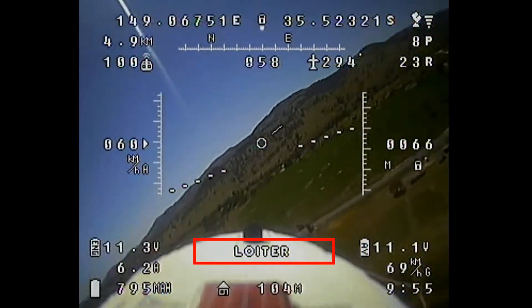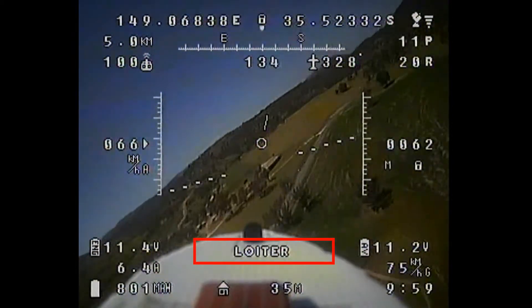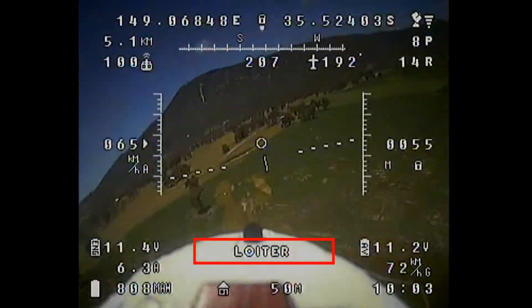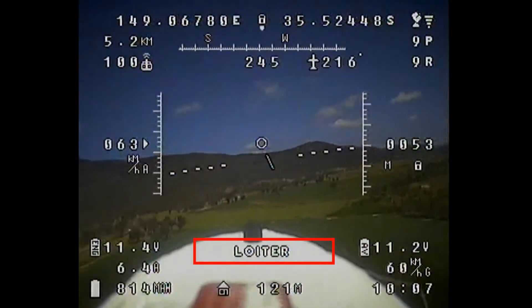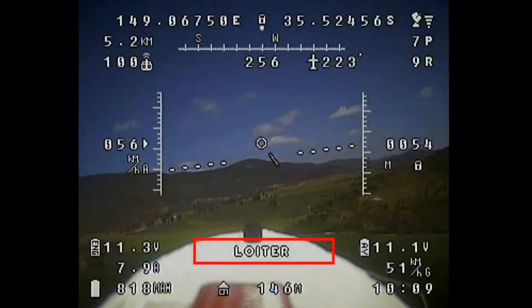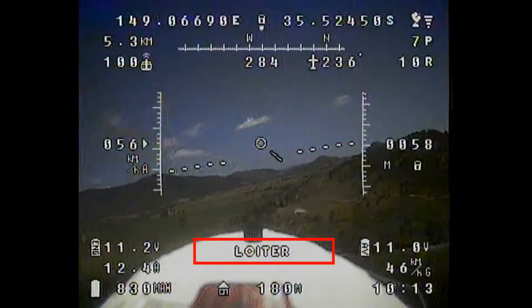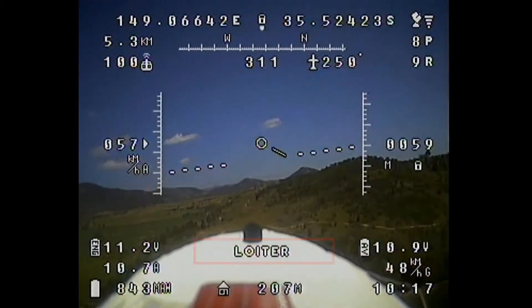Loiter should keep the plane circling at a fixed altitude around the current GPS location. The radius and direction of the circle are configurable in the menu, and it seems to be working fine — it's nice and stable, the altitude is being maintained, and it's doing it quite easily.